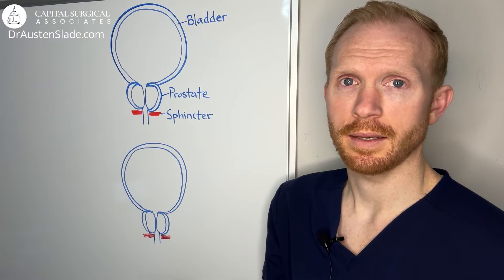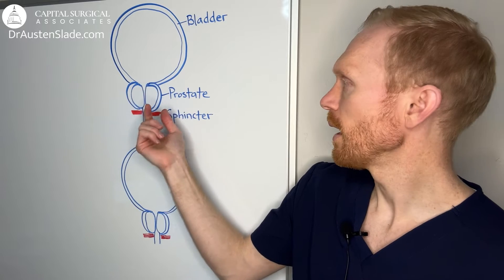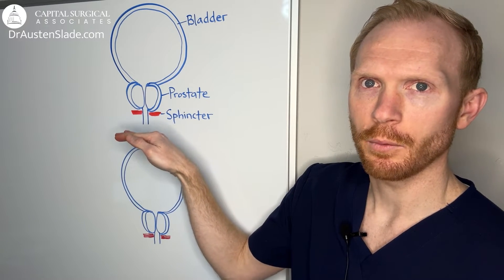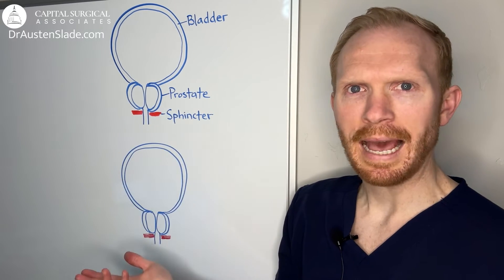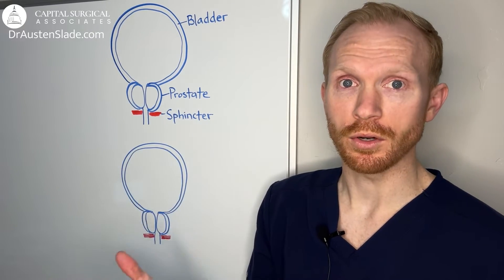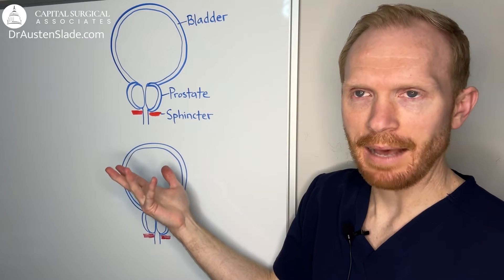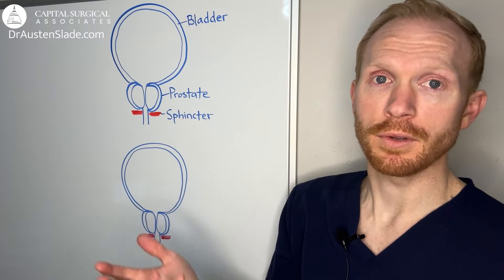We've touched on this in other videos, but a quick recap. The prostate is a gland that sits at the base of the bladder, and right at the end of the prostate is where we find our main sphincter muscle, or urinary control muscle. To help conceptualize what's happening with these various procedures, it's helpful to think of the prostate like an orange — with an outer peel, which we call the capsule, and inner pulp-like material, or the fruit of the orange.